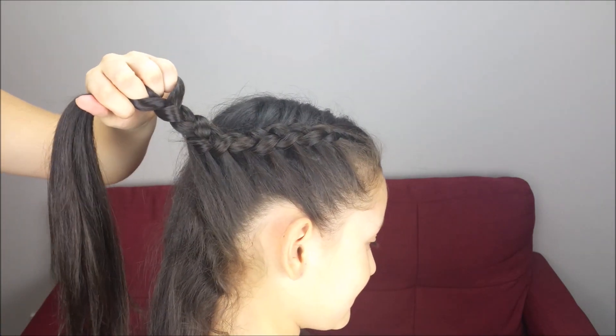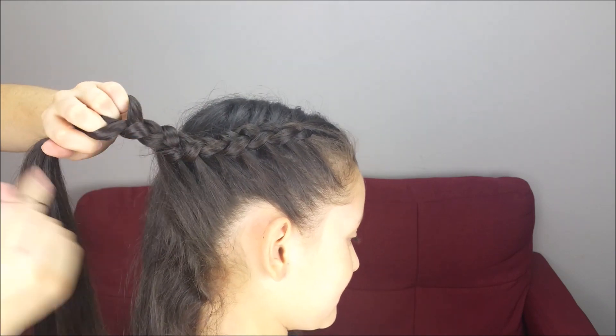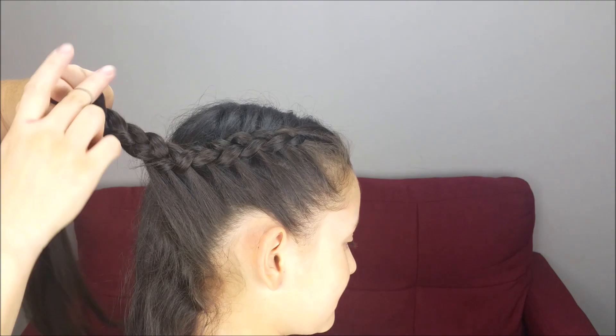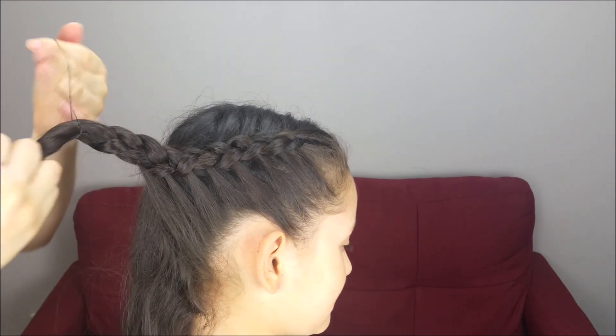Now we're going to do some more stitches of the braid, hold it with an elastic band, and do the same thing on the other side of the head.